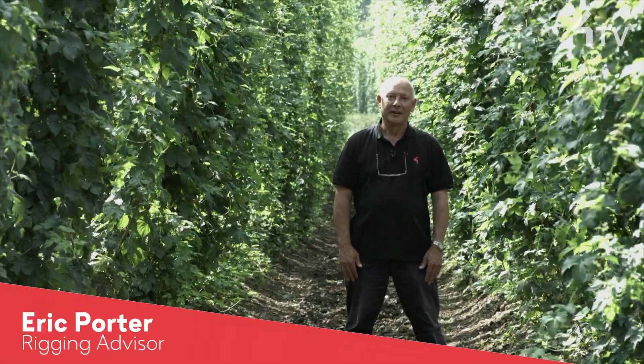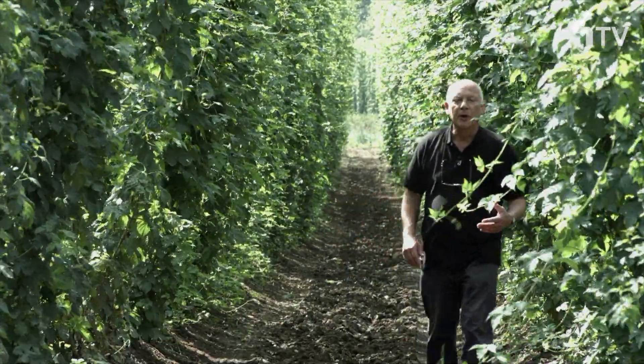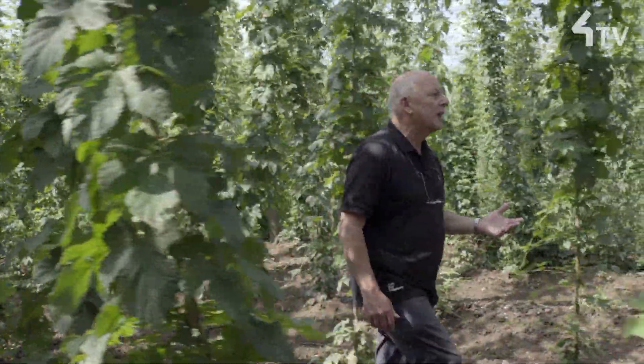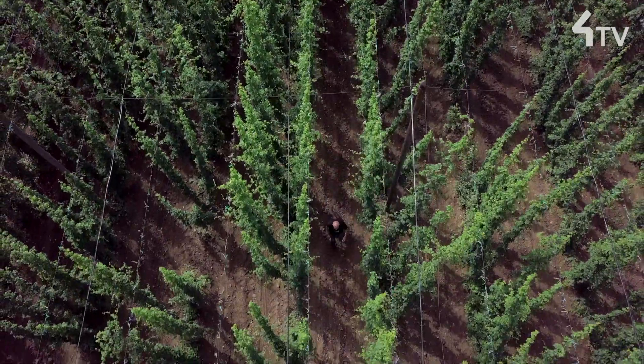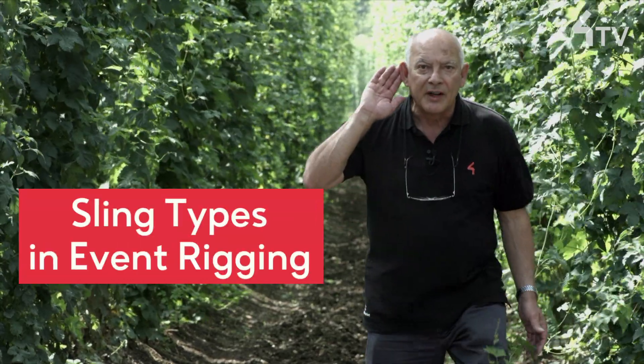Hi, it's Eric again, this time in a beautiful hop field. In this video I'm going to be talking about the kind of slings we use in our industry, and yes, we are still talking about events rigging.